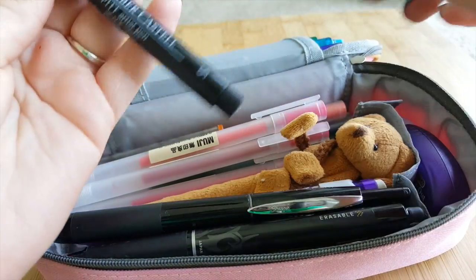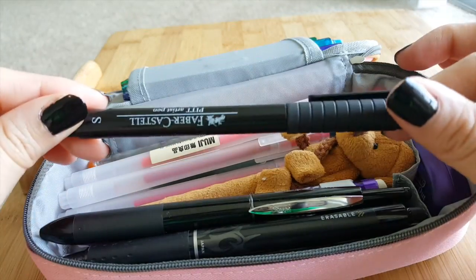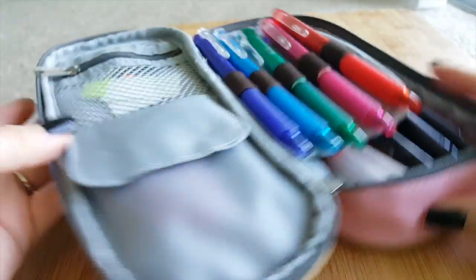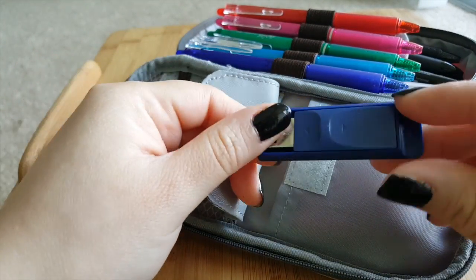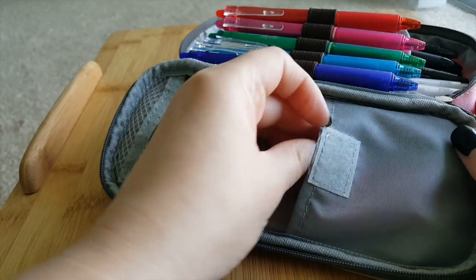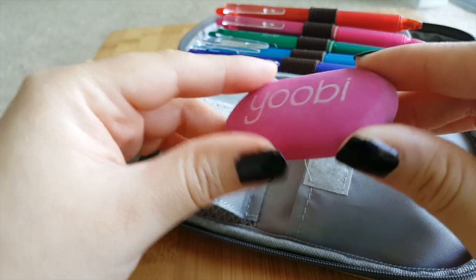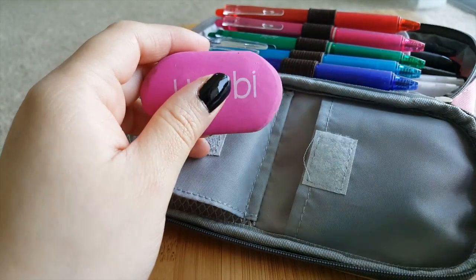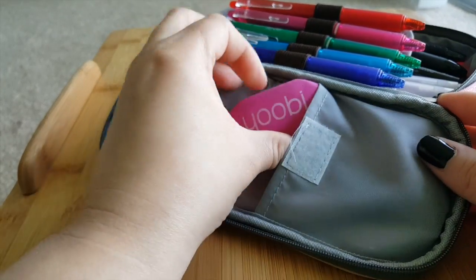I also carry a Faber-Castell pen for my bullet journal — I love this one, as well as for drawing. In the other flap I carry a USB with all my textbook notes. I also have a Yobi eraser — it's really good, it doesn't smear and doesn't leave your page dirty, which I hate when erasers leave residue from the lead.